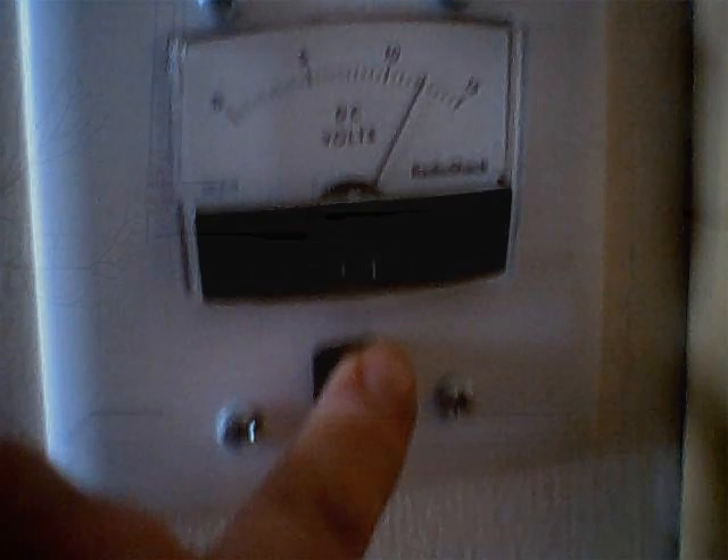I also wired a voltmeter directly to the batteries and put the panel down in the kitchen. Anytime I push the momentary switch it tells me the voltage of the batteries. It's held pretty well — right about 12 to 12 and a half volts all the time, despite the fact that we're using power every night to light some lights in the house.